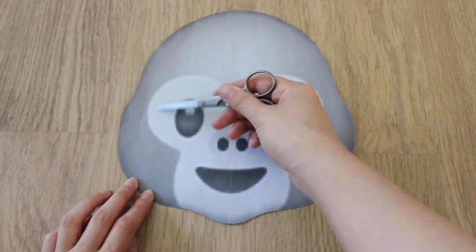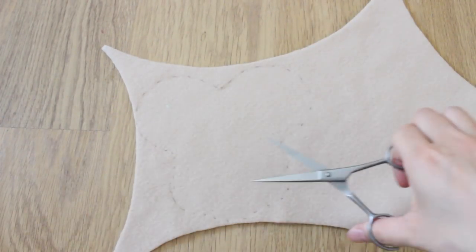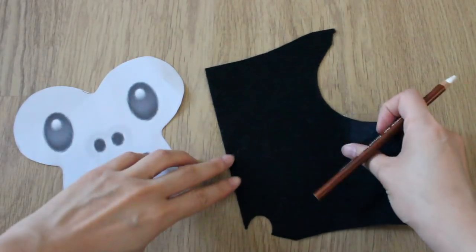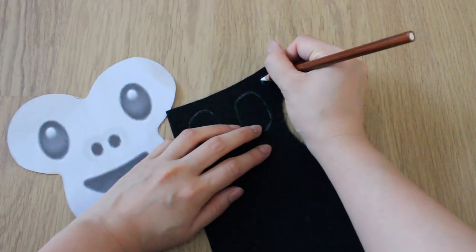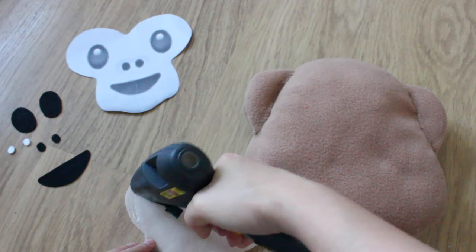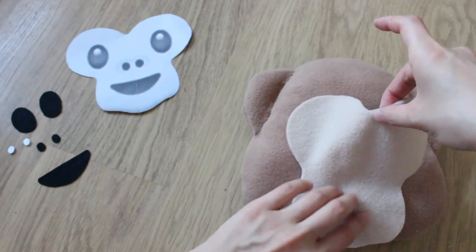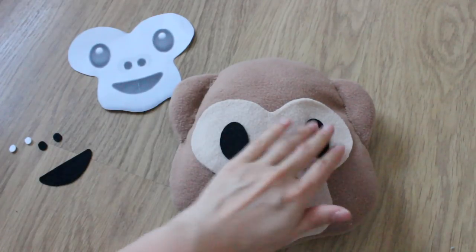Face time — I meant cut this part out. Now I'm going to start drawing out his features. Once that's all done, you want to start gluing it down. It's best to work in small sections, and you might want to play around with the features first before gluing it all down.